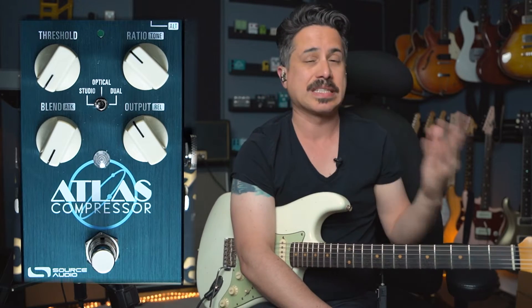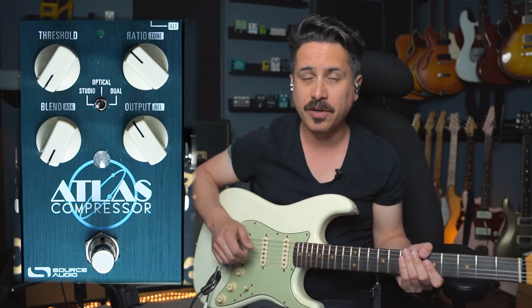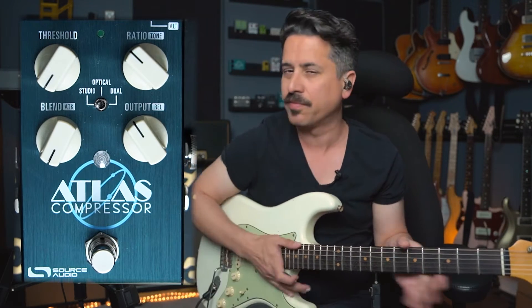The best way compression was ever explained to me was very simply: sounds that are played quietly are brought up to a certain level, and sounds played loudly are brought down, thus kind of compressing your tone. This can help when you want to play clean sounds and have more sustain, or when you want to maybe use your fingers.